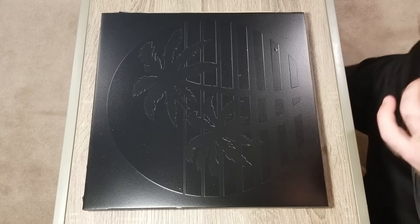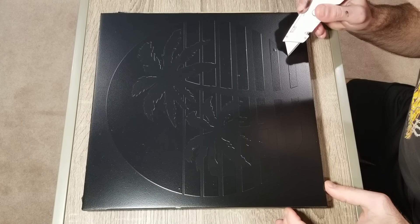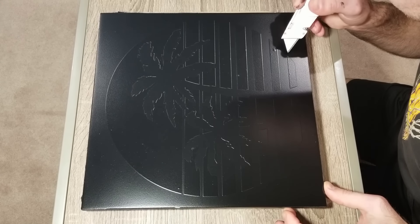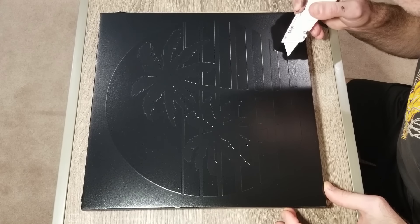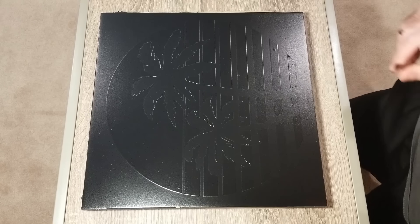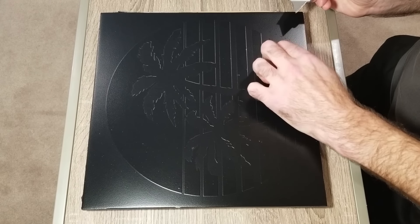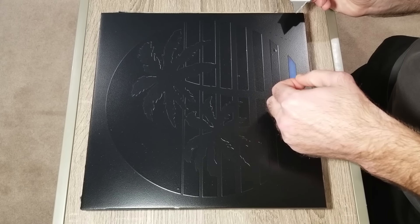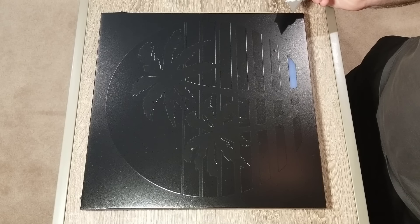After letting the spray paint dry for about 24 hours, it's time to start peeling off the vinyl sticker. I'm going to be using a utility knife to peel back just a little corner of the vinyl sticker — be very careful not to get any cuts into the actual paint that's attached to the acrylic. I'm peeling back just enough of the corner where I can use my hand to peel off the rest, and then after all the vinyl has been peeled off, I remove all the painter's tape off the sides and everything off the back.